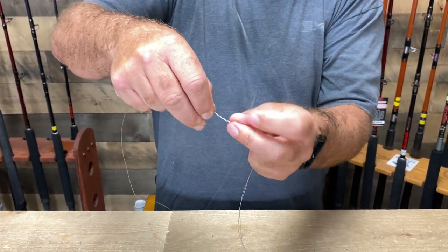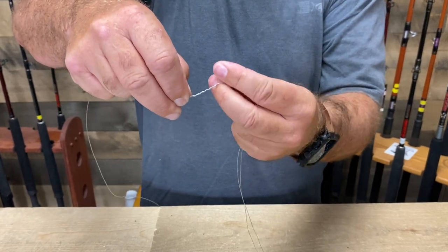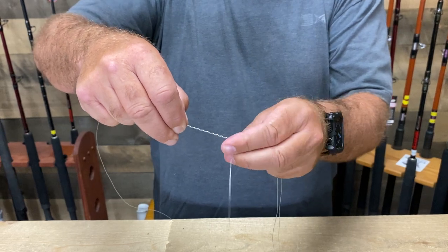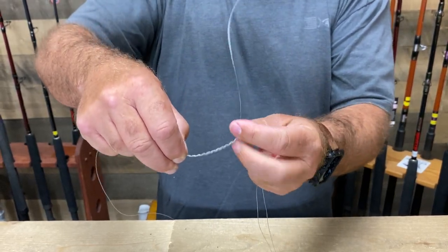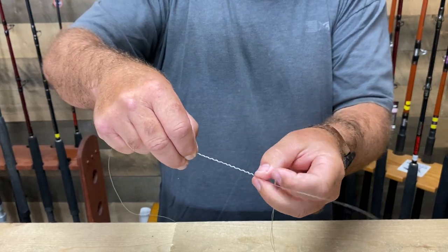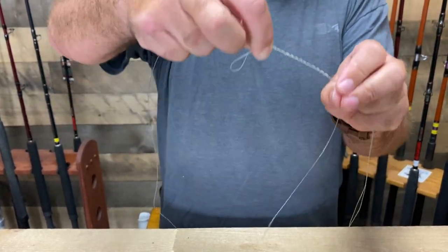So 1, 2, 3, 4, 5, 6, 7, 8, 9, 10, 11, 12, 13. Okay, now you're going to see my loop there.